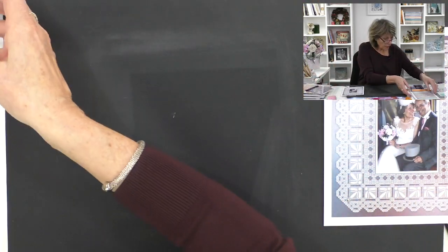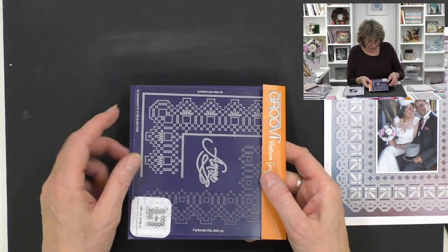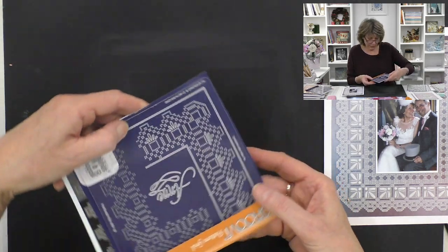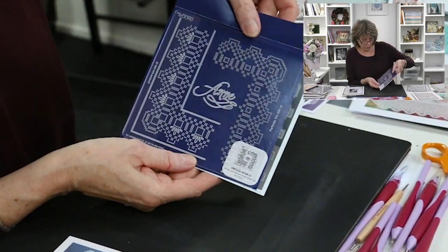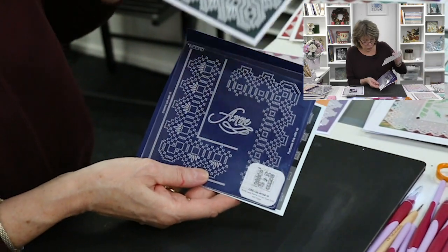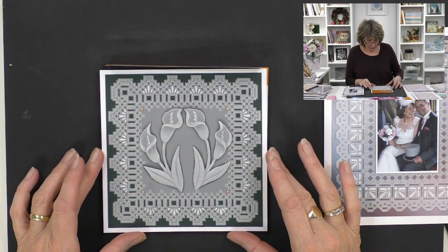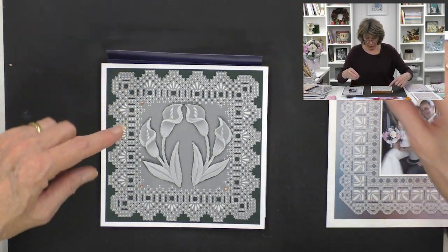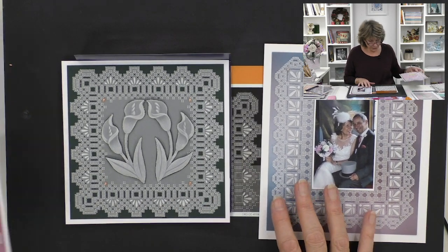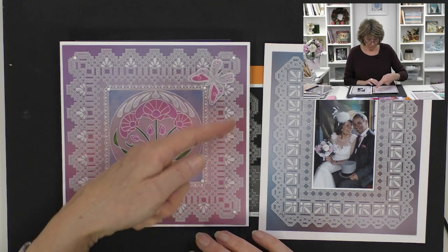So this is Mary - let me show you Anne. Again it's a different pattern. The best way to show you what Anne looks like is to show her in an actual design. That's a different pattern to this one. Here's another one with Anne - absolutely beautiful, can you see the difference?